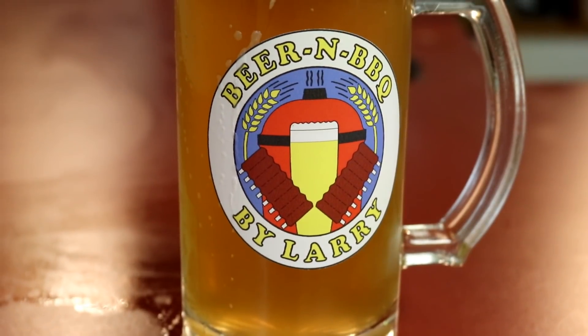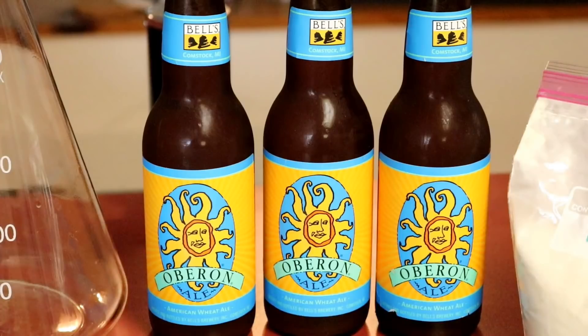I recently made a clone of a popular beer by using yeast cultured from a bottle of that popular beer. If you want to see more about it, stick around.